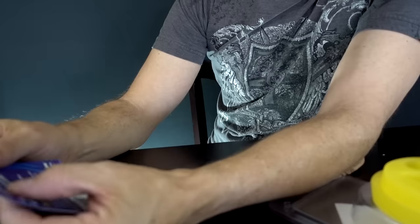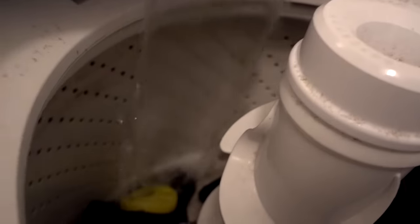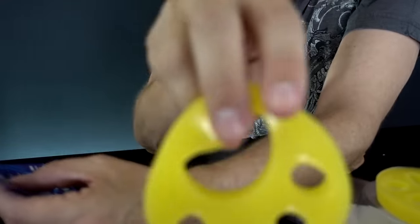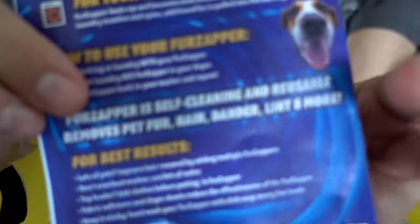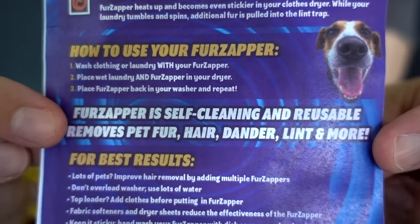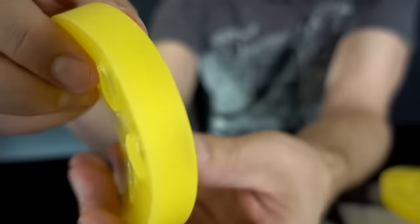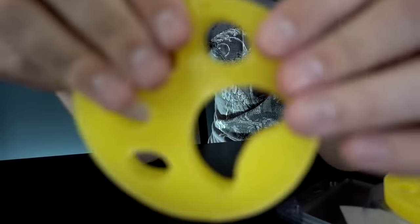Here are the instructions for the FurZapper. Wash clothing or laundry with your FurZapper, then place the wet laundry and FurZapper in your dryer — so this goes in both your washer and your dryer. Place FurZapper back in your washer and repeat. It says it's self-cleaning and reusable, and removes pet hair, dander, lint, and more. I was thinking it was more like a Scrub Daddy material, but this is actually very sticky.